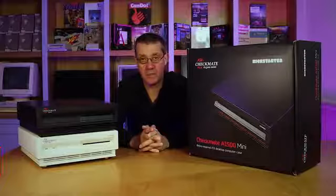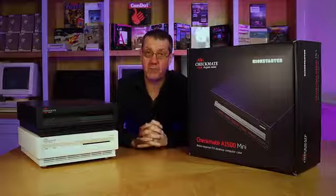Hi again, welcome back for the second Kickstarter. In 2018, my Kickstarter backers enabled me to do something I'd wanted to do for 30 years.